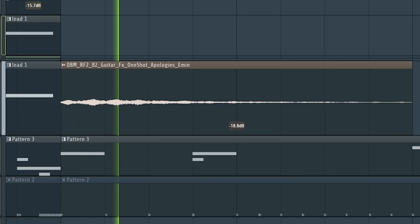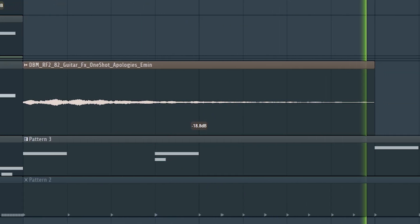Then I just added this guitar slide that I found. And to give it that sexy R&B vibe, textural sounds are important — so I added this tambourine and chime sound.